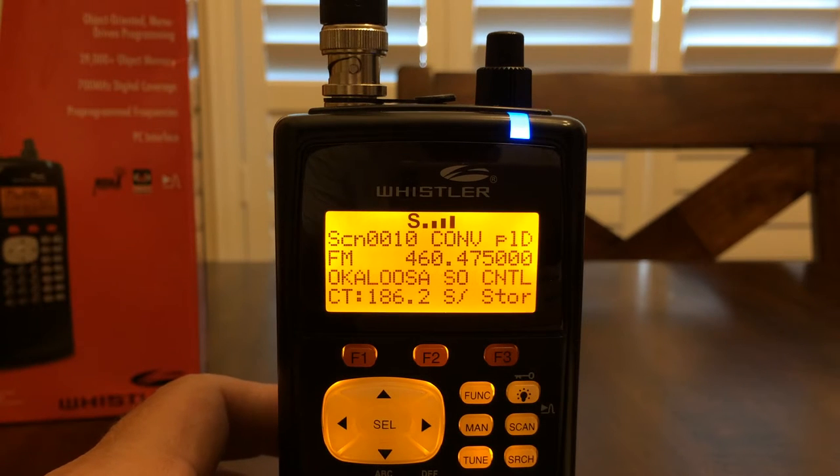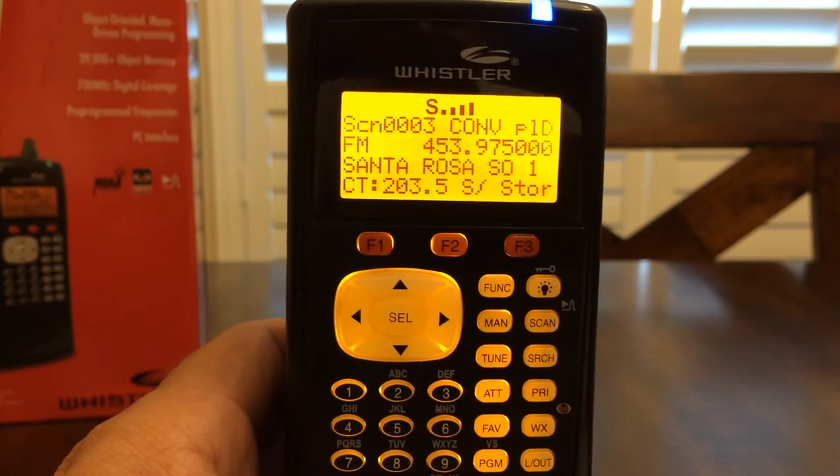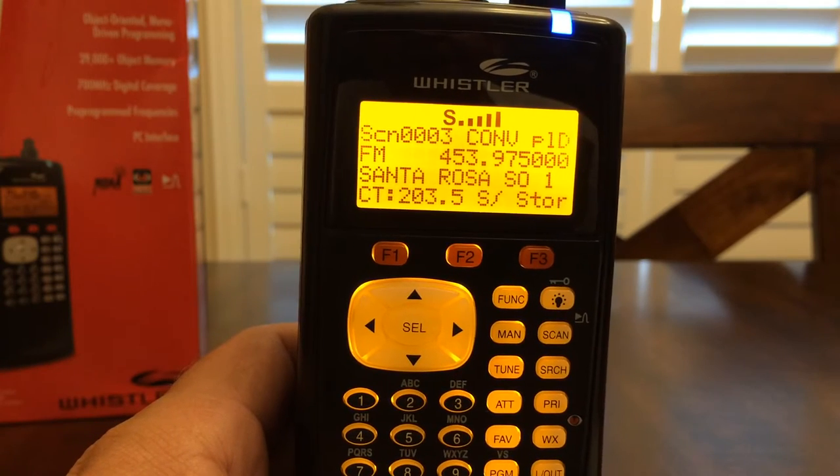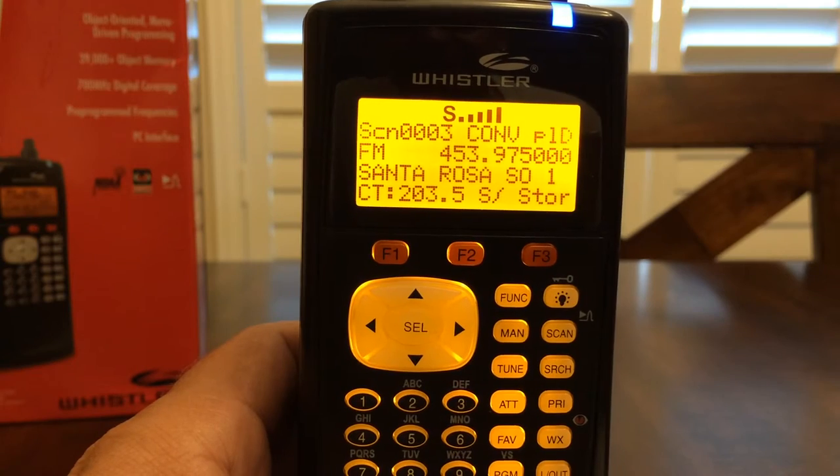Hello YouTube, K4DPS back again. We're going to take a look at the Whistler WS1040 handheld digital radio scanner, Signal Stalker 2. This is a pretty neat function. I enjoy taking my handheld scanner here — I'm sitting in the parking lot of a mall, strip mall, retail establishment.